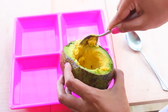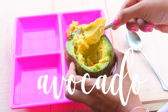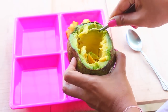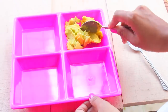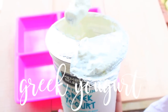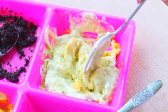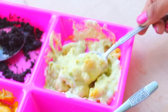All you need is avocado and plain Greek yogurt. Scoop out about half an avocado and add about a tablespoon of Greek yogurt, then mush everything together until you get a really nice smooth consistency without a lot of lumps and bumps — just a really nice paste. Apply it to your face using a makeup brush because it just goes on really easily, making the application process so simple.